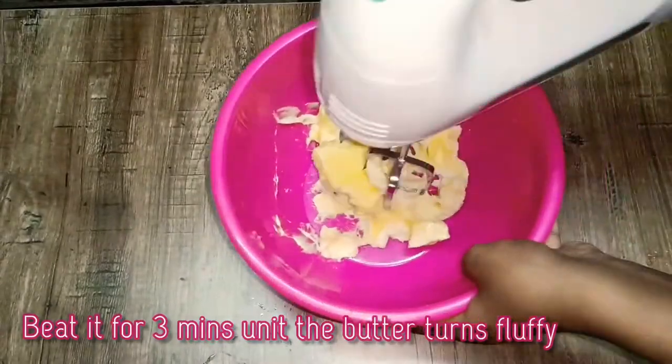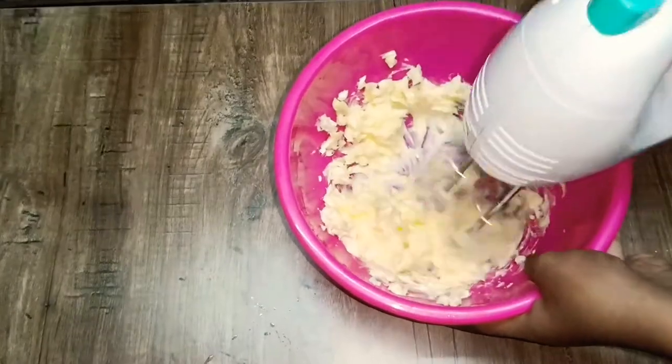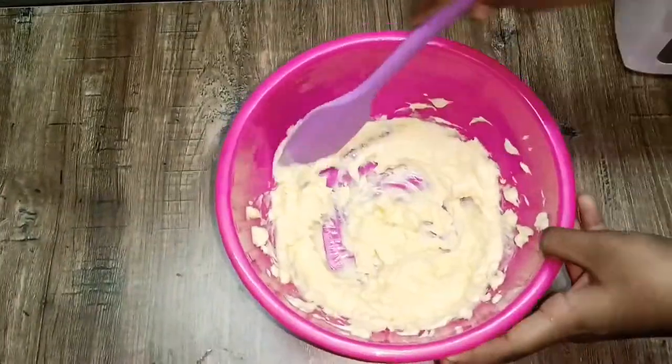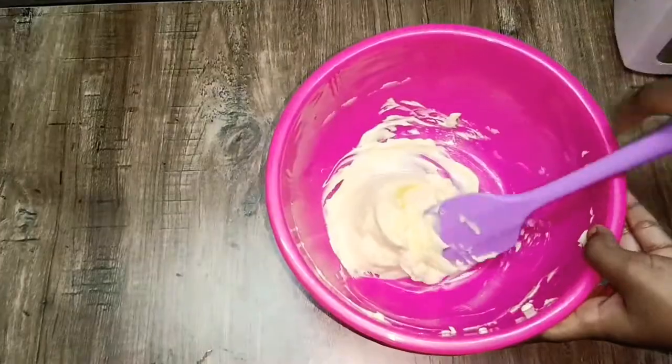We are going to beat it for 2-3 minutes. We are going to mix it for about 3 minutes until it becomes fluffy butter.